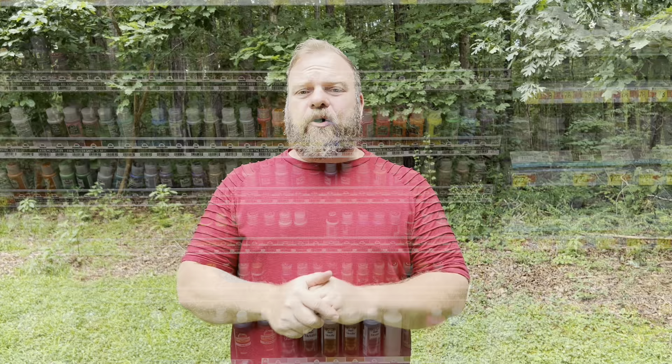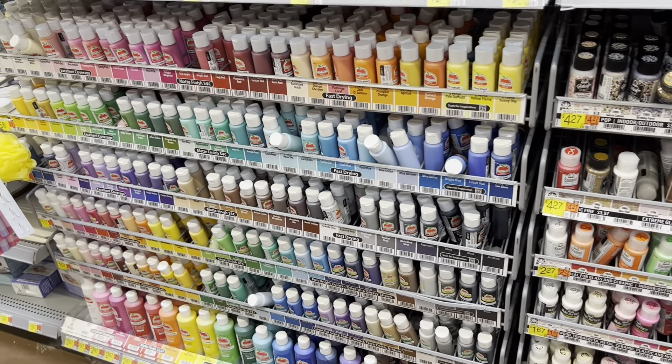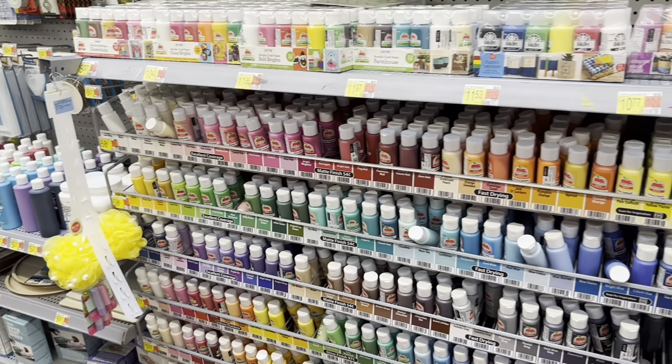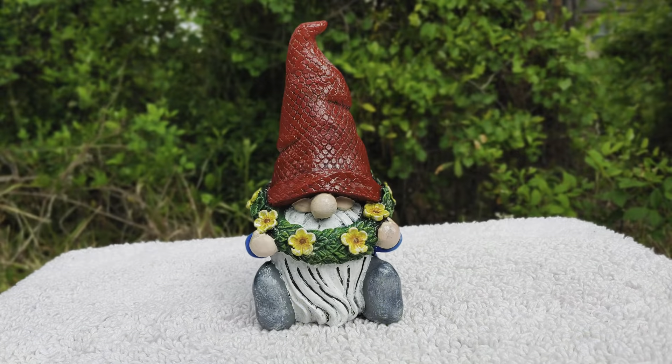A lot of people ask about craft paints — you can buy little tubes or bottles of paint for sometimes under a dollar, and there's every shade under the rainbow. I do use those, but sparingly. Those paints are great for little details like eyes or small bits of color. They're not the highest quality, though. I tried painting entire pieces using those paints — they looked great at first, but it didn't take long out in the sun before they faded away and peeled off.